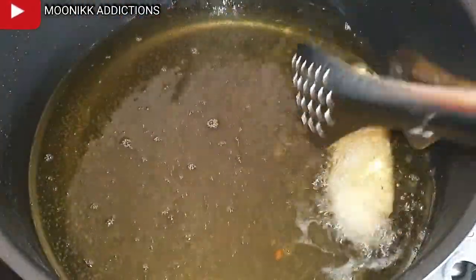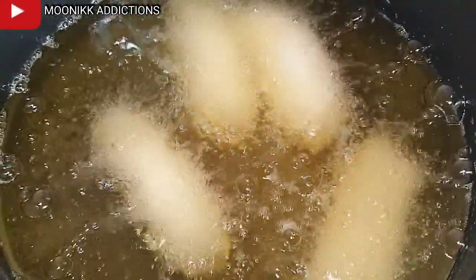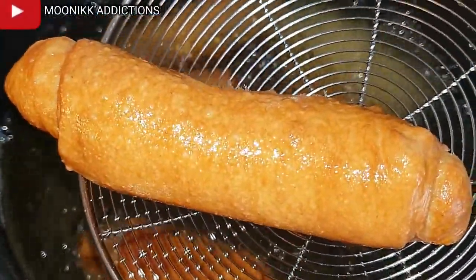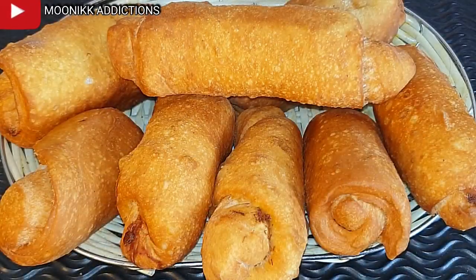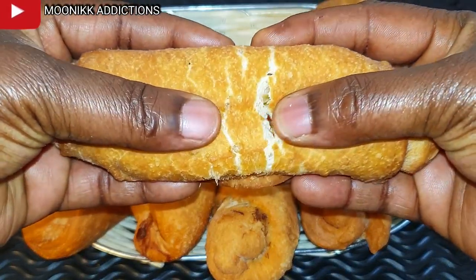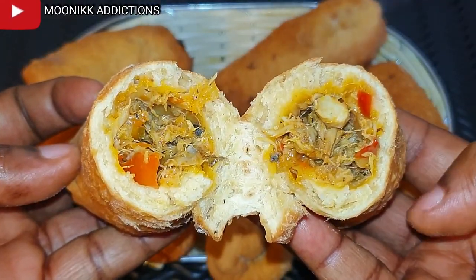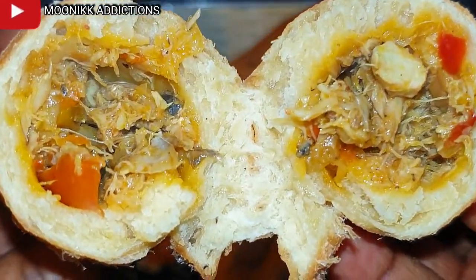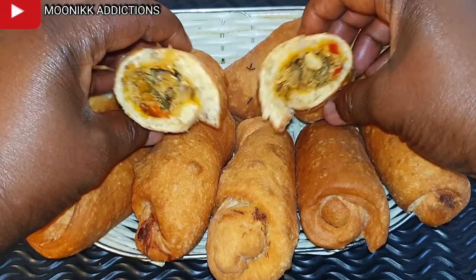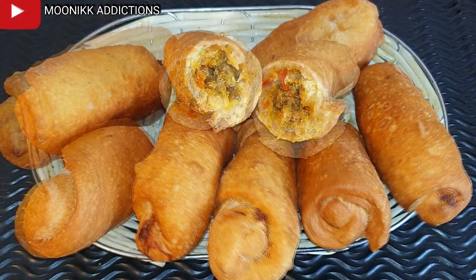If you enjoyed watching this content, please help share, like, and drop a comment in the comment box. Don't forget to follow. Our fish roll is ready — let me show you how the inside looks. It is super yummy! I'm telling you, this is not for sale; it's for home use only because it would be too expensive to sell. This is really delicious. I appreciate you all for watching and may God bless you — see you in my next video, bye!